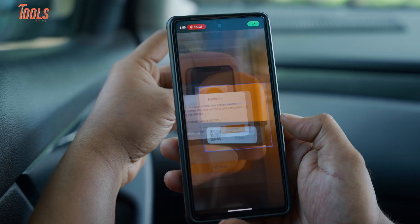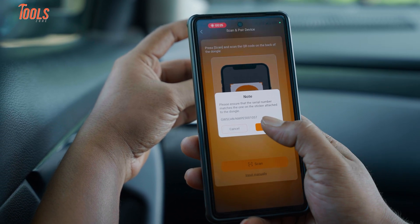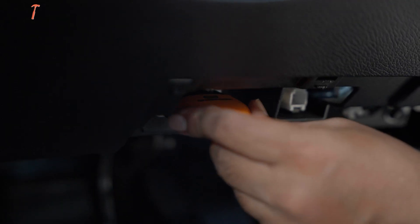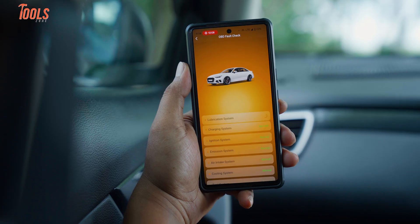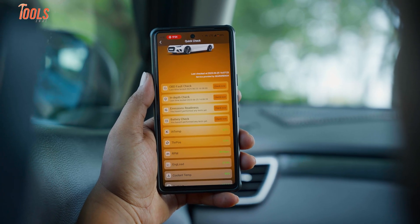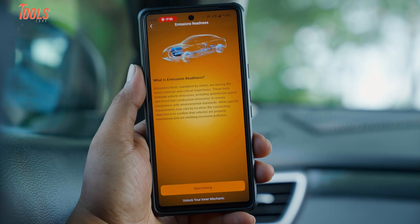We've used a handful of scan tools before, and this one didn't need a tutorial or a PDF manual to get going. Once plugged in, the screen walks you through everything: basic fault codes, live engine data, and even definitions right there — so you're not Googling what P0420 means while parked awkwardly outside a parts store.